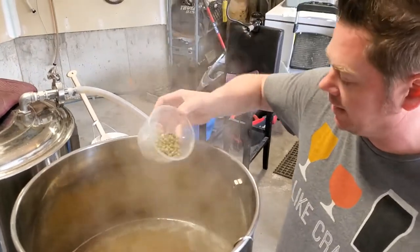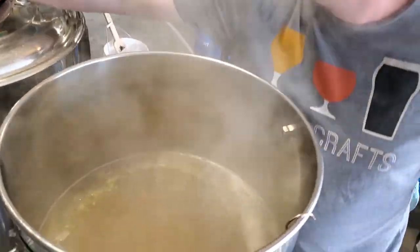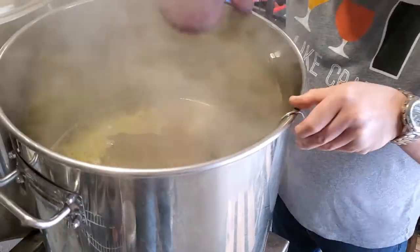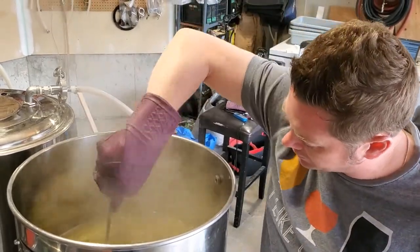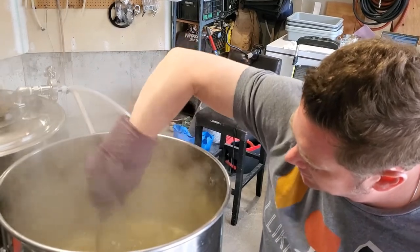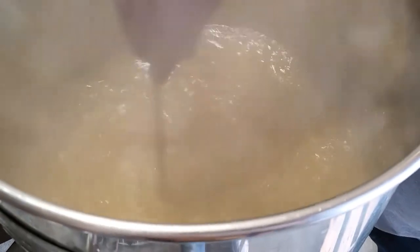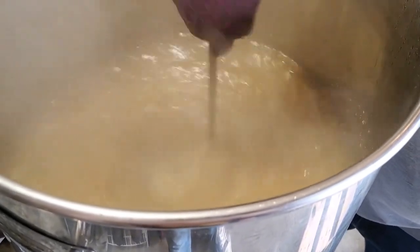We just hit zero minutes, so I'm adding 28 grams of Citra hops just to hopefully add a little sniff of some tropical kick. I'm going to give this a really good whirlpool with the stainless spoon that's been sitting in the boil, then cover it up and give it about 15 minutes while I set up the plate chiller and get the carboys ready for transferring.